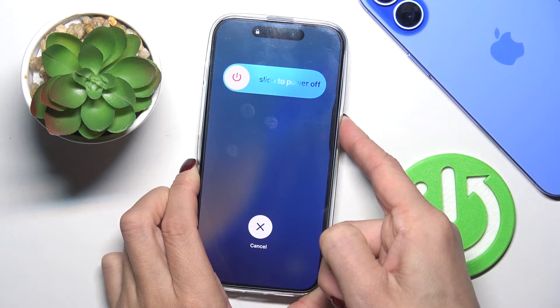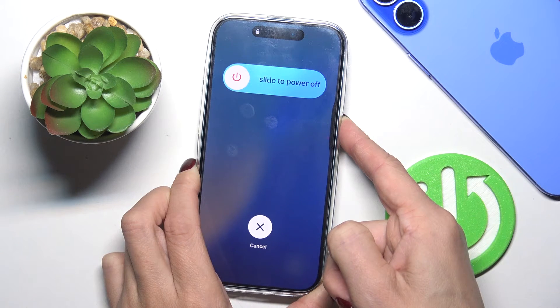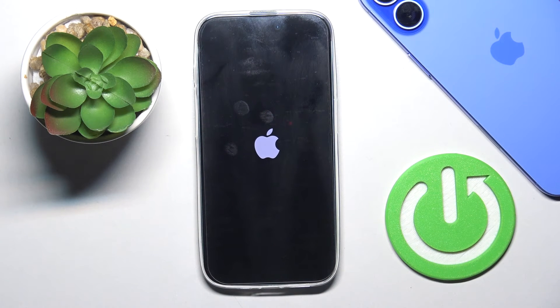Just press and hold. Keep holding — do not remove your finger from the power button until you see the Apple logo. Now you can let go and wait till the phone is rebooted.